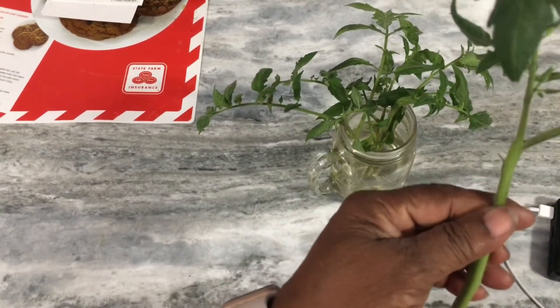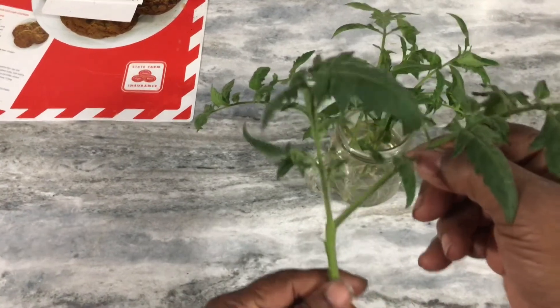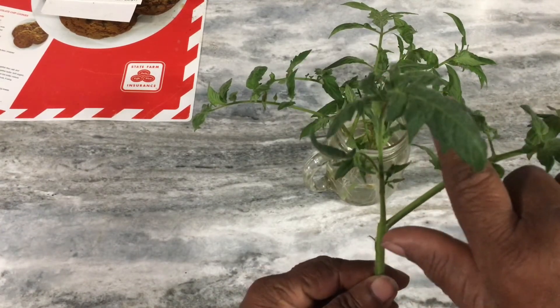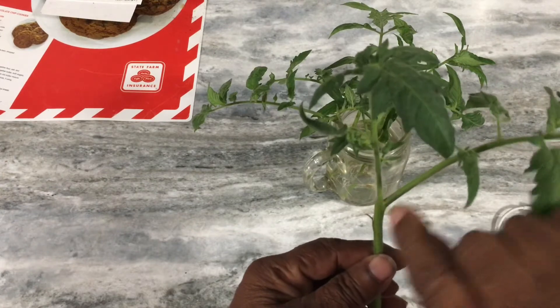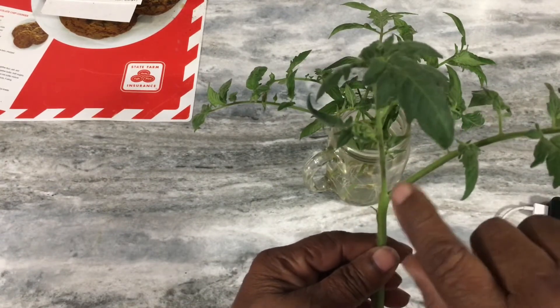If you have a tomato plant with a branch going this way and another branch going that way, and then out in the middle you get another branch coming up — those are called suckers. I usually wait till they get to a little size before I clip them.